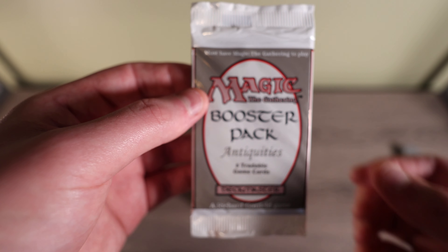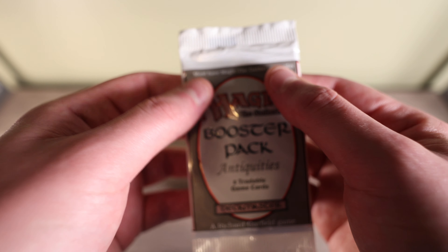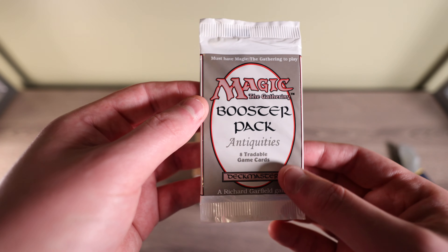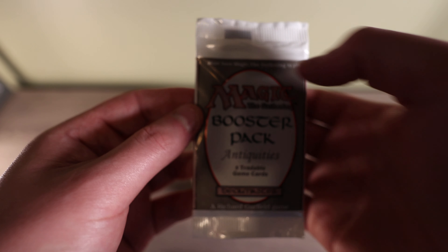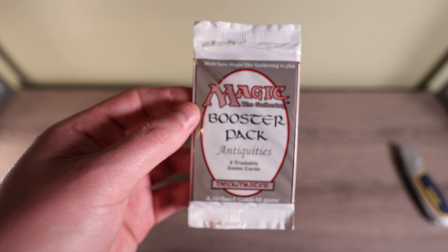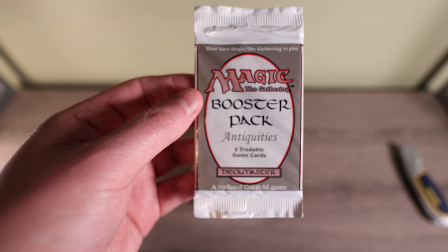They would maneuver the pack so they're pulling cards up that would be a few cards in at the rare slot or whatever, pushing some down — they'll use their fingernail to push down on some cards while having the rest on top. In that way you can find what the rare of the booster pack is. This is only possible on these wax packs with the top and bottom being white.